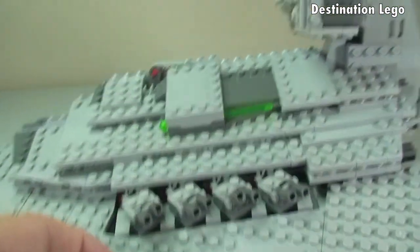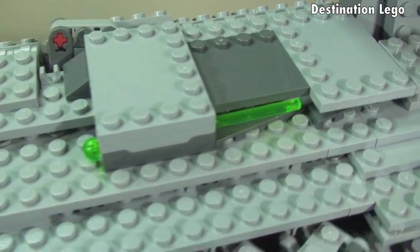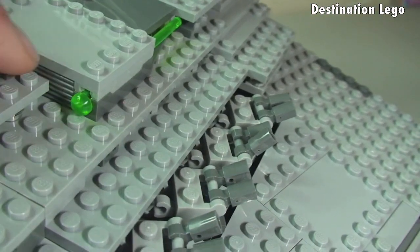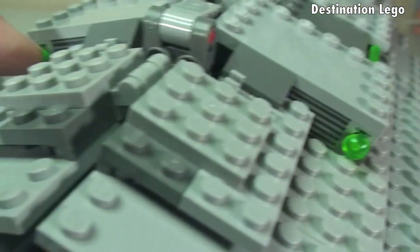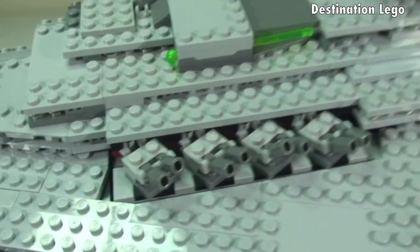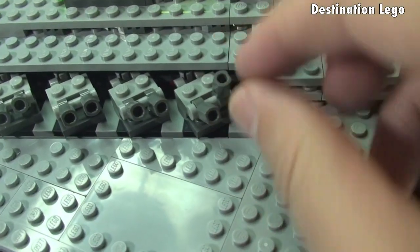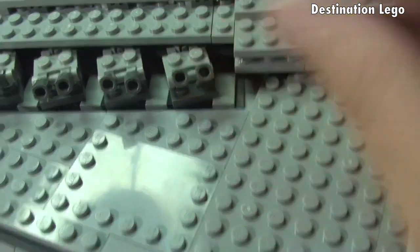Spinning back around to the side — coming down first of all, you can see that's where one of the spring-loaded missiles is located. And across there, just some more detailing really, some great use of pieces and bricks. Here we obviously have the laser cannons on either side, and these are adjustable up and down. You can also see they move side to side.